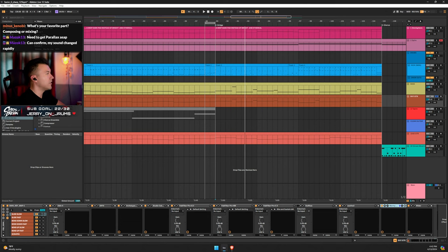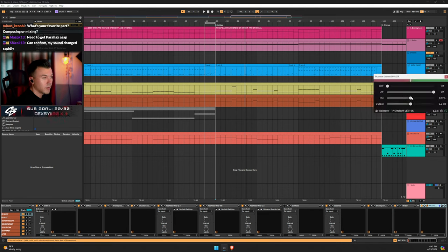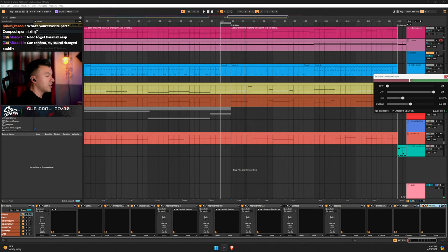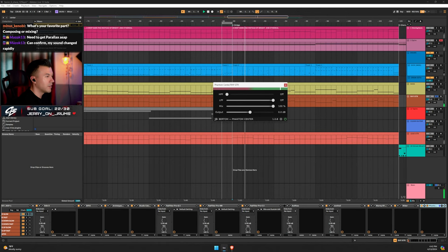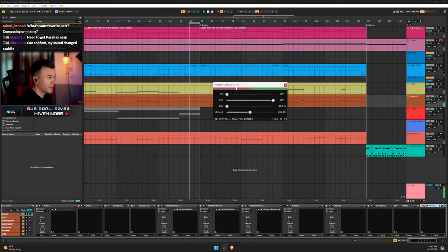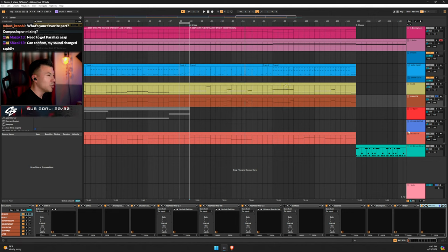Let me add Phantom Center on the rhythm guitars right now. I'll bring it down a little bit. That's going to help with my snare even more. You won't really hear it much, but — did you hear all that center information? You think you're panning left and right but you still have center info there. Just bring it down a little — don't get crazy.